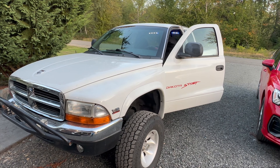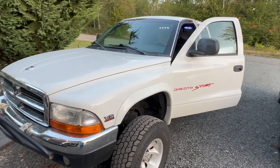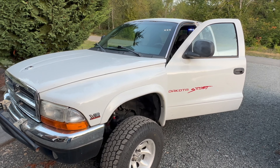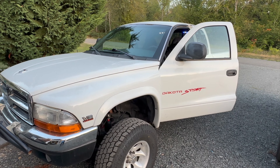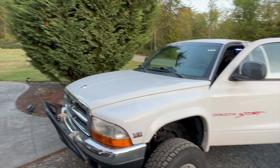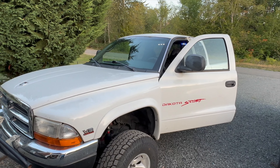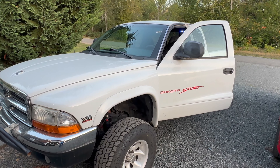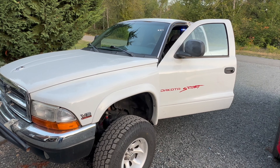I had this old work truck — not that old, a 1999 Dodge Dakota Sport with the 5.9 liter V8 Magnum engine. Bought her last year as a work truck and been using her around the property to haul stuff — trees, dirt, rocks — and realized she's got four-wheel drive and pretty much everything I need. All I needed to do was make her street worthy.